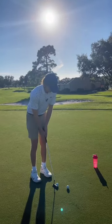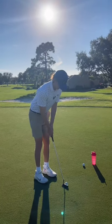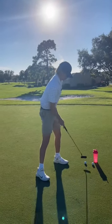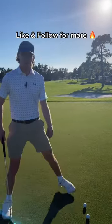You're going to start off with these little three-foot putts, just fluid strokes. Once you do that, you back up to like five feet. Once you do that, you back up to 10 feet.